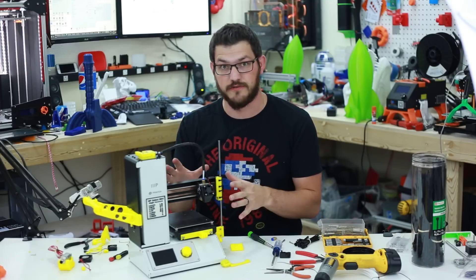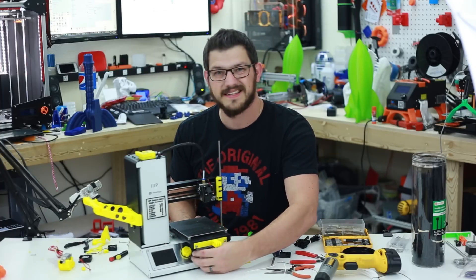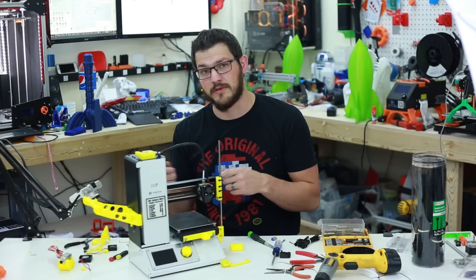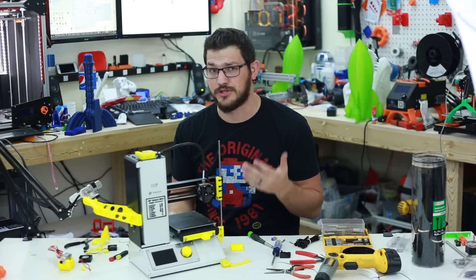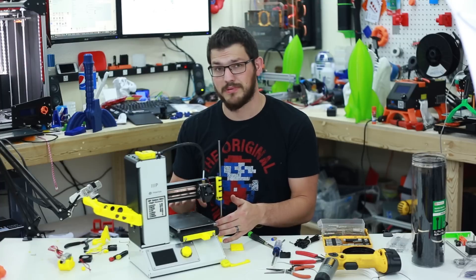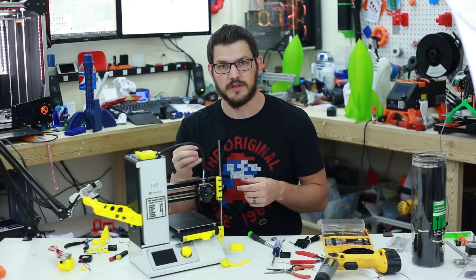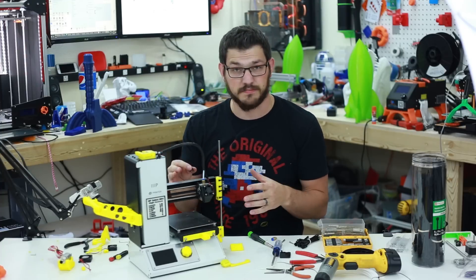That's it for the mods so far, but there's a lot more I want to do. I'm thinking about switching the LCD and button positions since it's hard to reach the knob when the printer is all the way forward. I want to put a cable chain on the back and run cables from underneath the bed so they're not being moved around — a lot of people have had their cables break. I also want to replace all the plastic pulleys with actual metal pulleys with bearings, since the plastic ones wear out. Then I'll do a test print to verify the extruder works.